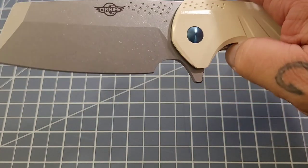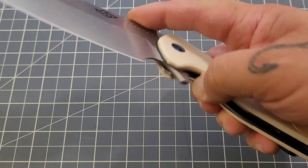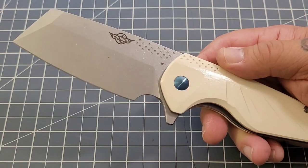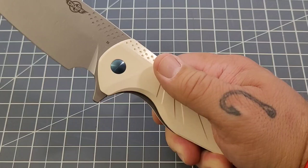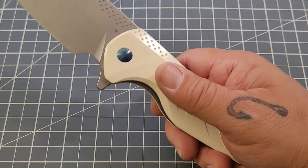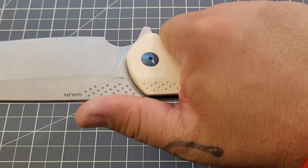It drops — that much steel coming down you've got to get your finger out of the way. It flips pretty darn good actually. I'm shaking it hard and it's not wanting to come out, which is pretty surprising given how big that blade is. If I really gave it a hard shake it would probably come out eventually just because of the blade size, but the D10 detent is doing a pretty good job of holding it back. The more I handle it, the best word I can use for the handle texture is 'tacky.'